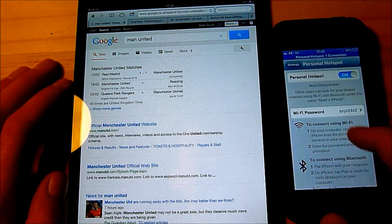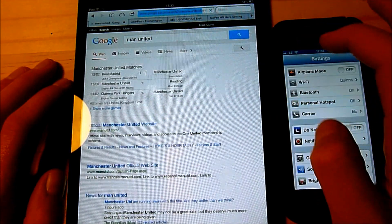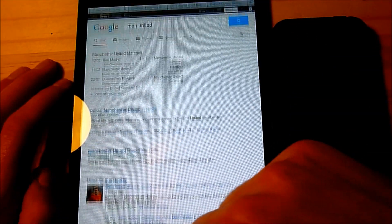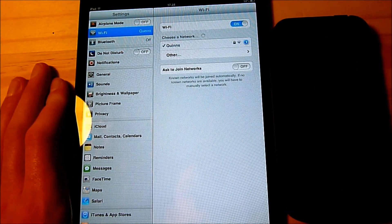To turn it off, simply go back into your settings and swipe across. If I try to reload the page — well it worked, that was weird. But if I go back into settings you'll see Mark's iPhone does not come up anymore.